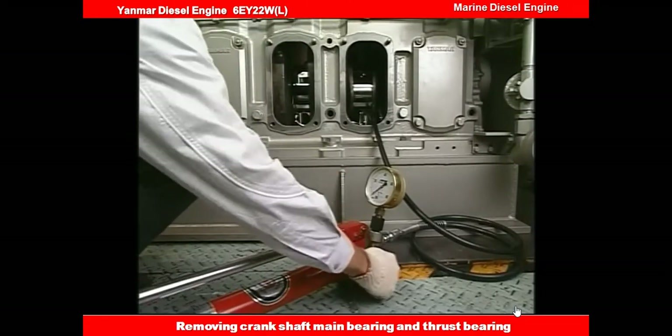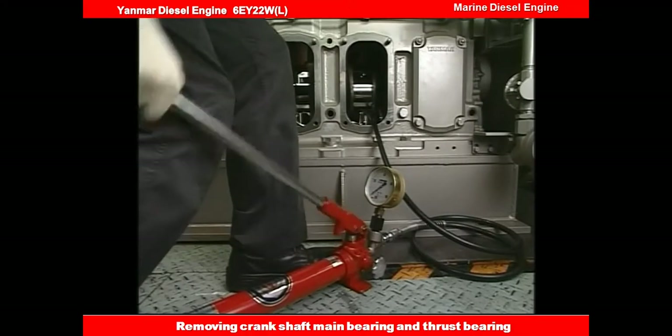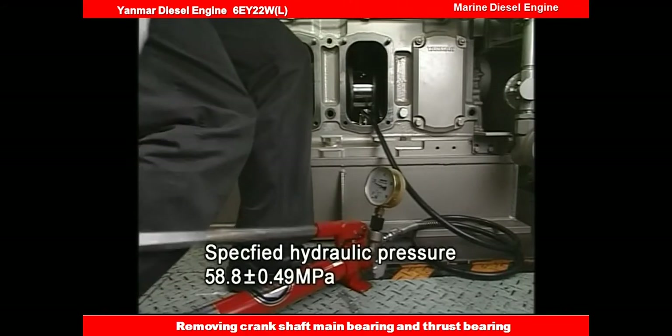Apply hydraulic pressure to the hydraulic jack and loosen the tightening nut of the main bearing bolt. Close the relief valve of the hydraulic pump and then raise the hydraulic pressure to the specified value.